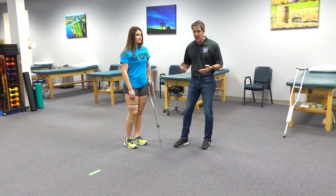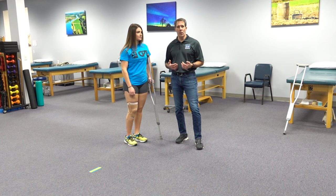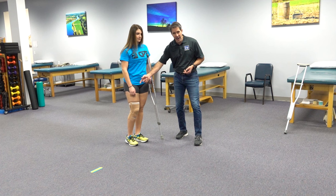Once you have been able to use both crutches and you're comfortable with that — at a partial weight bearing status and your provider says it's okay to go with one crutch — the way you will do that is use the crutch on the opposite side of the injury.